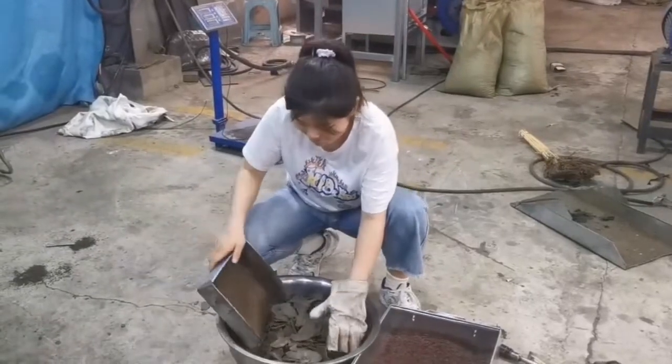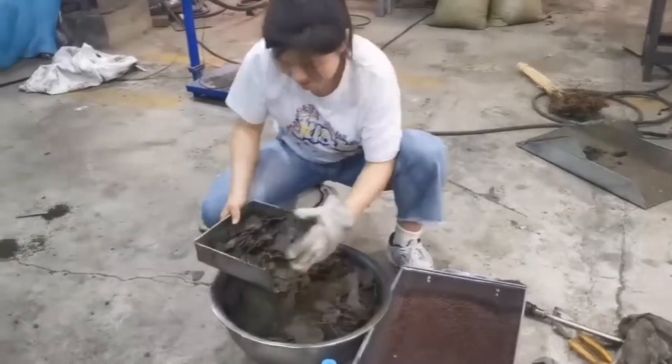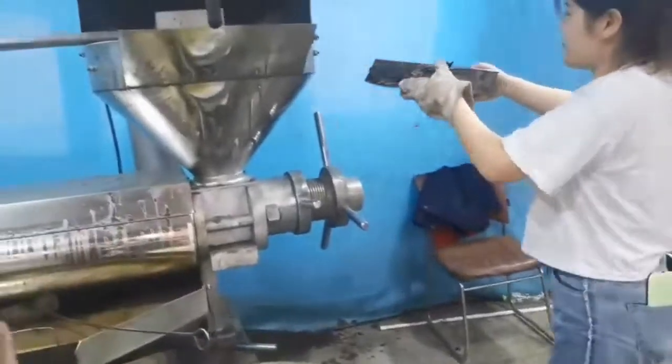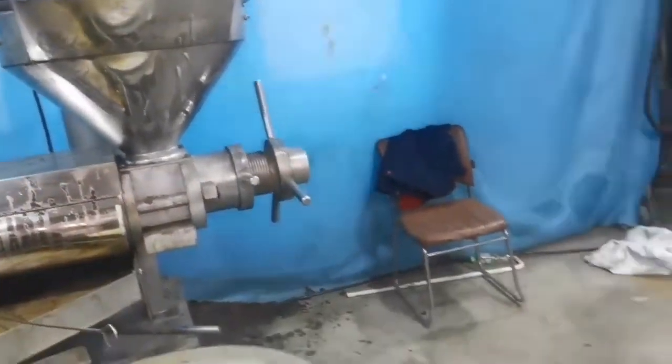Okay, now we are going to load the material into the machine. Firstly, we press the oil cake first. Let's go on.